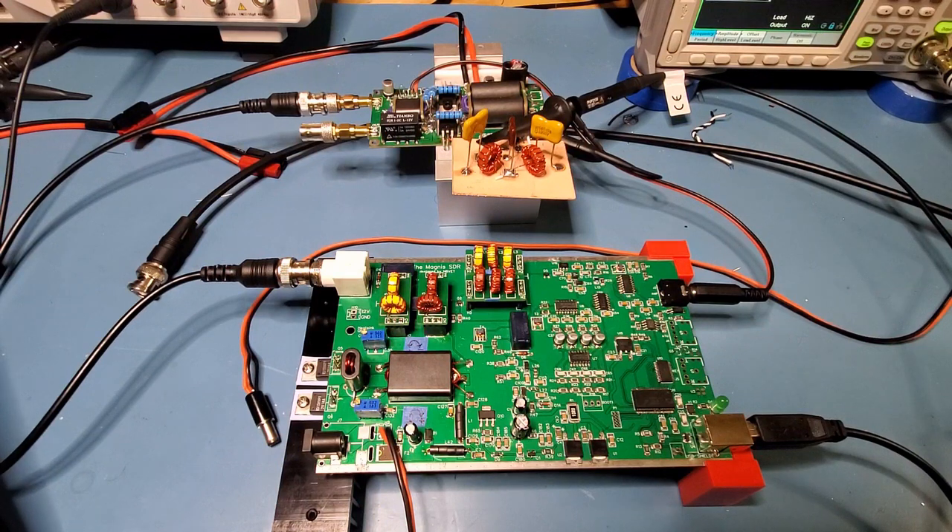So what I'd show in this video is a two-tone test with the amplifier using the Magnus radio, which you can see at the bottom here, as the SSB exciter.